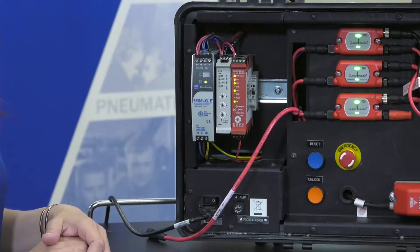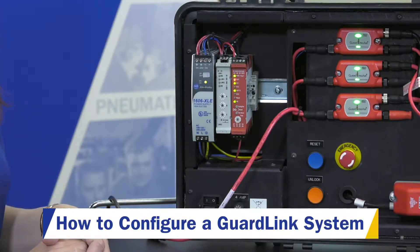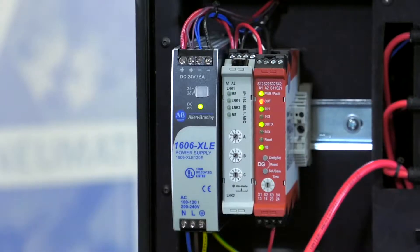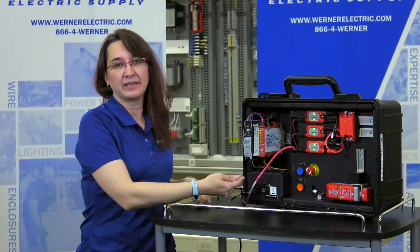Hi, I'm Jessica Brozig. I am a product specialist with Industrial Controls Safety and Sensors for Warner Electric. Today we're going to be covering the GuardLink Safety Relay. I'm going to show you how to configure it — it's very quick and very easy. So we're going to go ahead and go over the GuardLink Relay configuration.